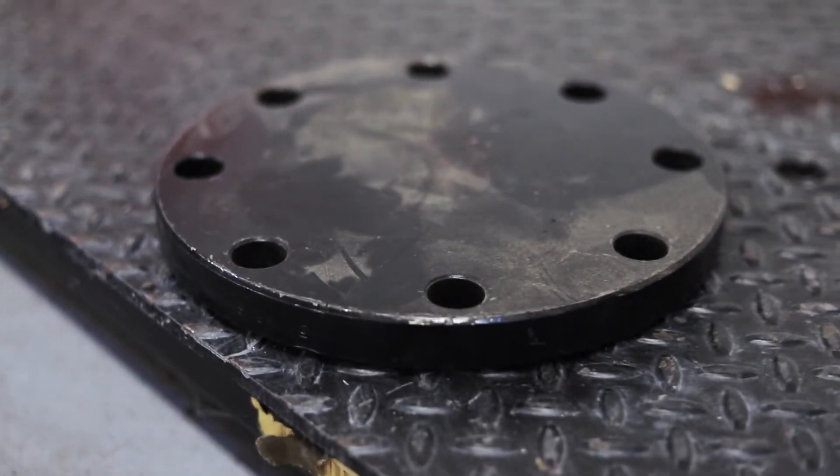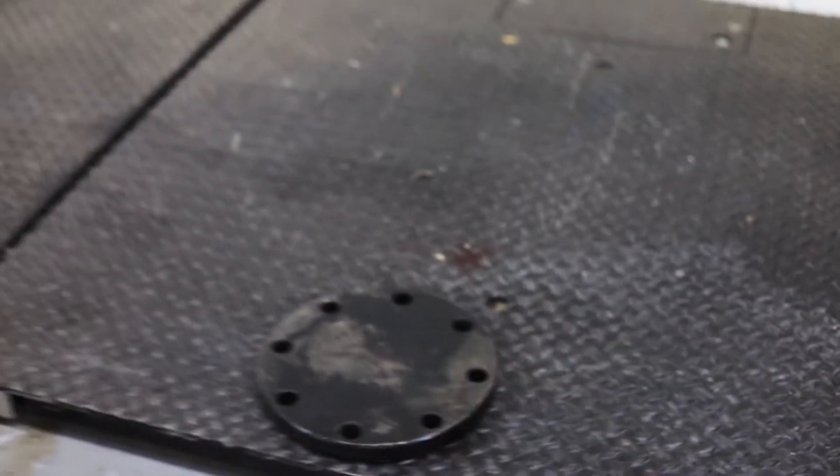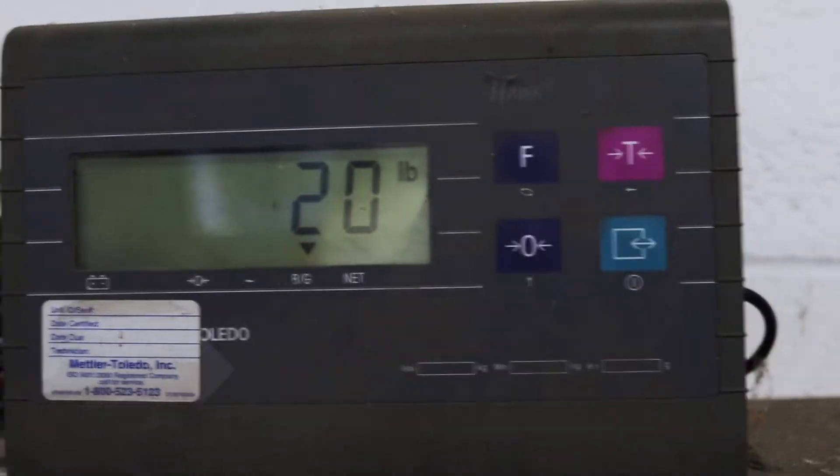This is going to be a quick video of our 30 pound roller rod, seeing the rod bend with this 20 pound weight. You can see on the scale here — it's going to be a straight deadlift from a forklift. Let's see how it goes.